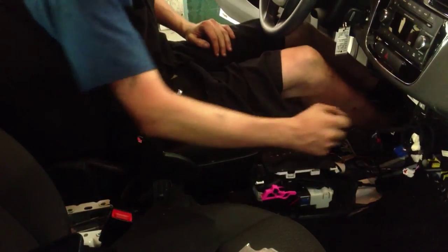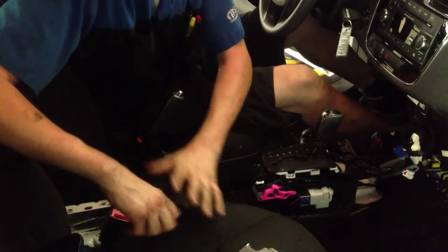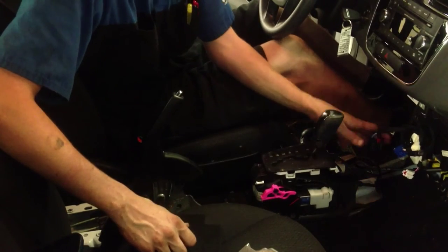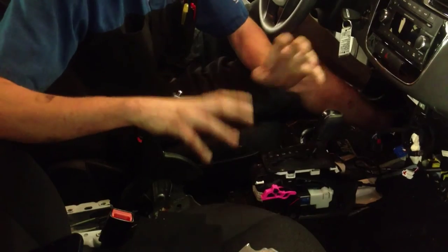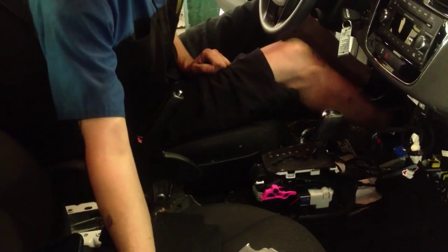At this point we're going to disconnect the negative battery cable. Make sure everything is turned off and wait about five to ten minutes to make sure the capacitors inside the module are discharged. That way we don't risk airbag deployment or anything that could damage the vehicle or hurt ourselves. With that, we'll move on to the airbag controller.